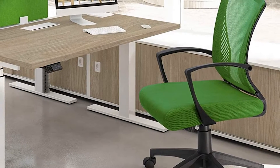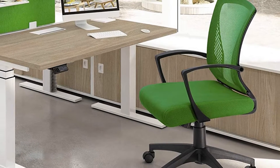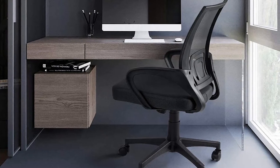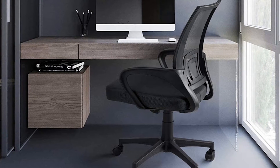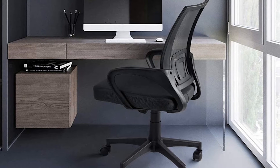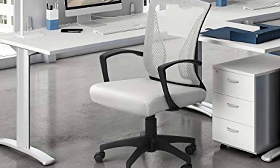One of the things that we were surprisingly happy to see is that the lumbar support is actually pretty great, even though it is made of plastic. While this was kind of unexpected, the truth is that it actually works well. On the downside, the Furmax Office Chair Mid-Back Swivel Lumbar Support Desk Chair isn't that great in terms of customizations.